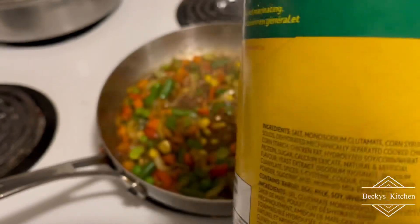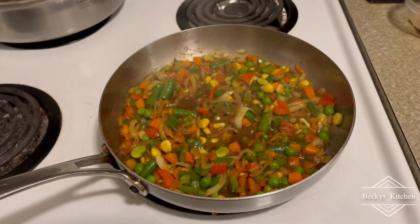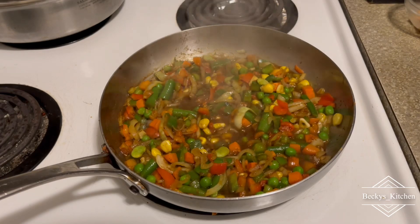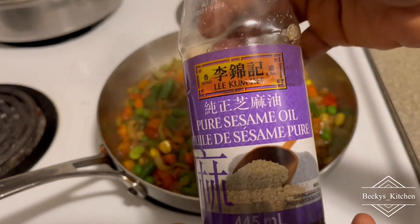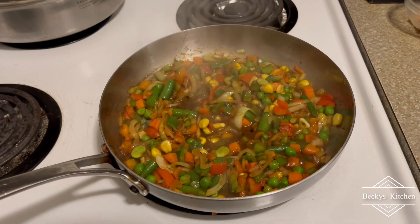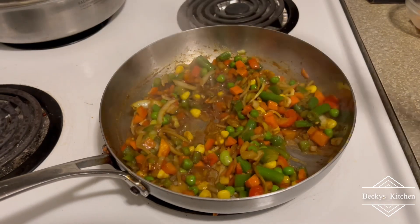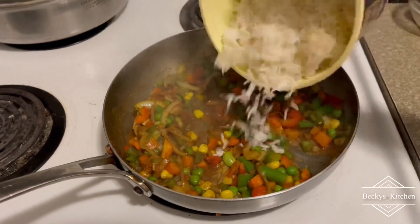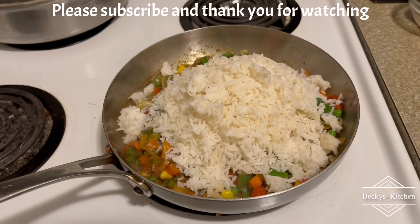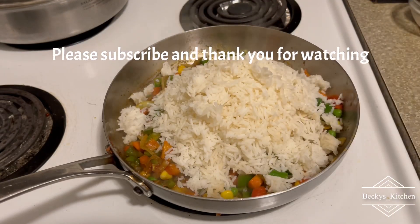I added my chicken seasoning, then a mixture of cinnamon oil and oyster sauce, and a little bit of ketchup to the mixture. Now it's time to add my rice — remember the rice is already cooked.